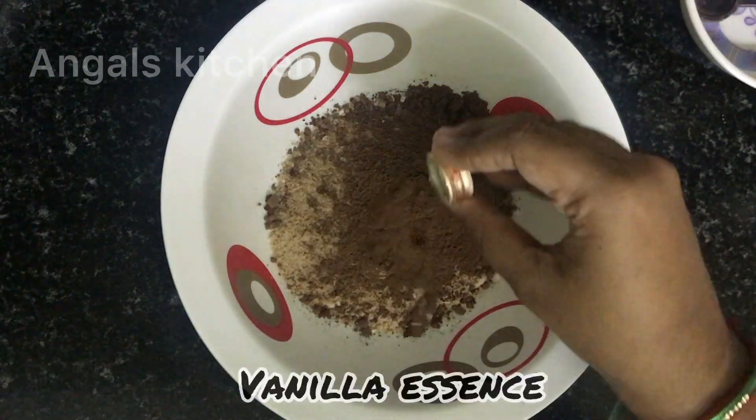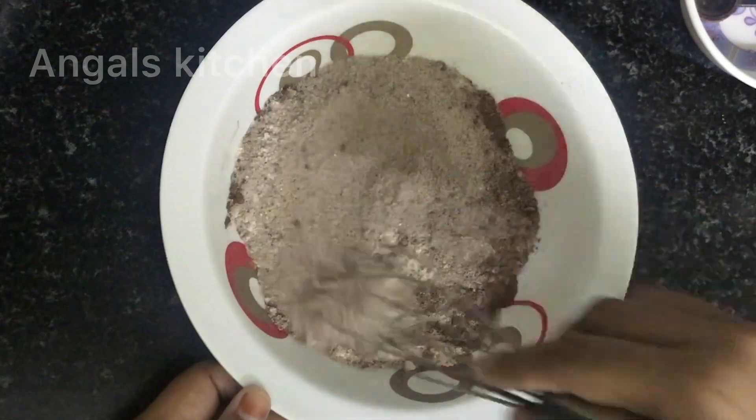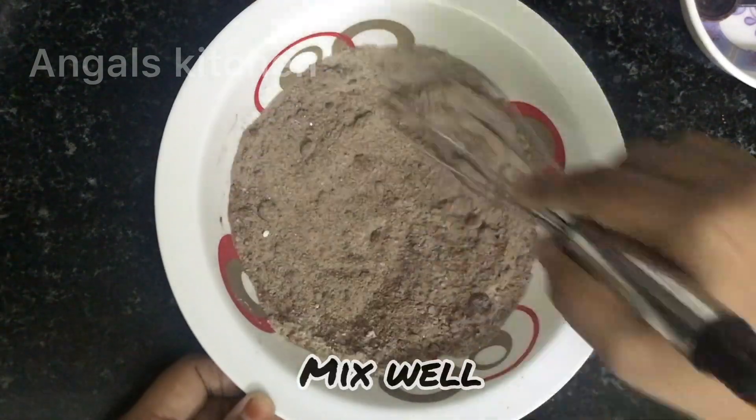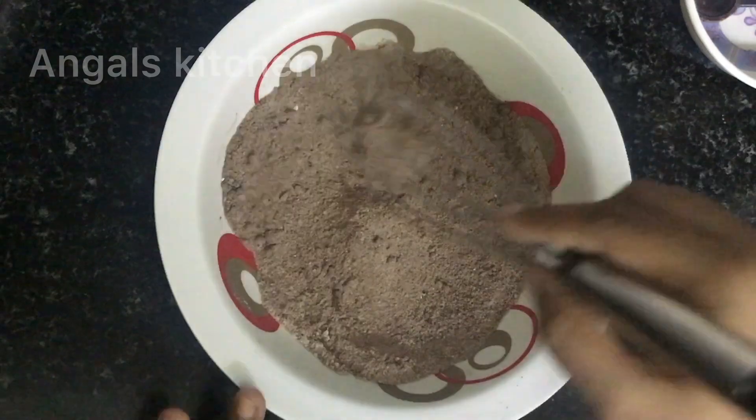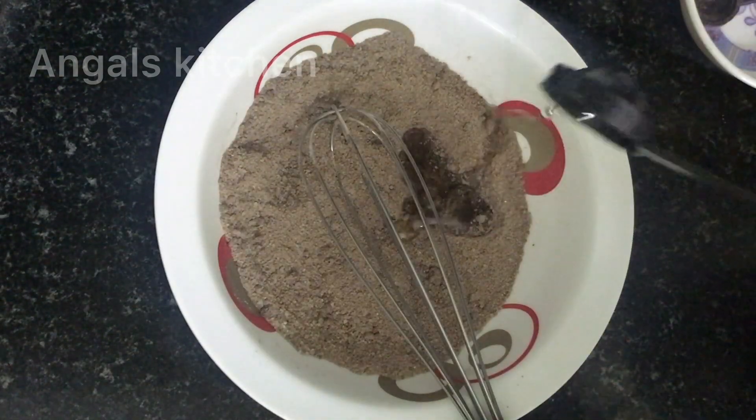Add vinegar and essence. Mix everything. We are going to add 2 tablespoons of baking soda.